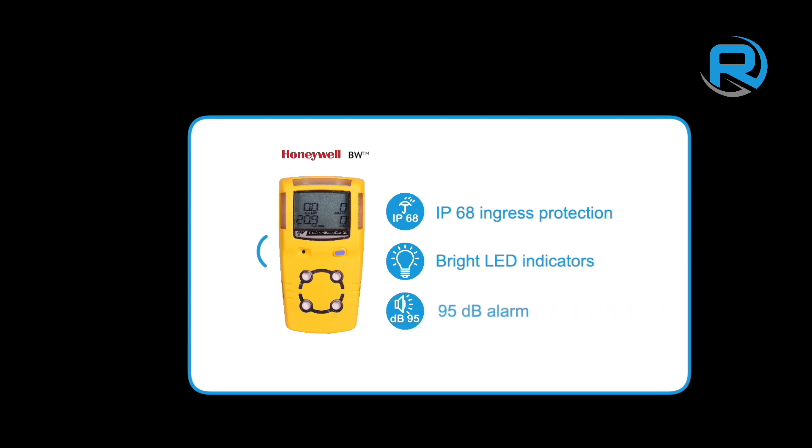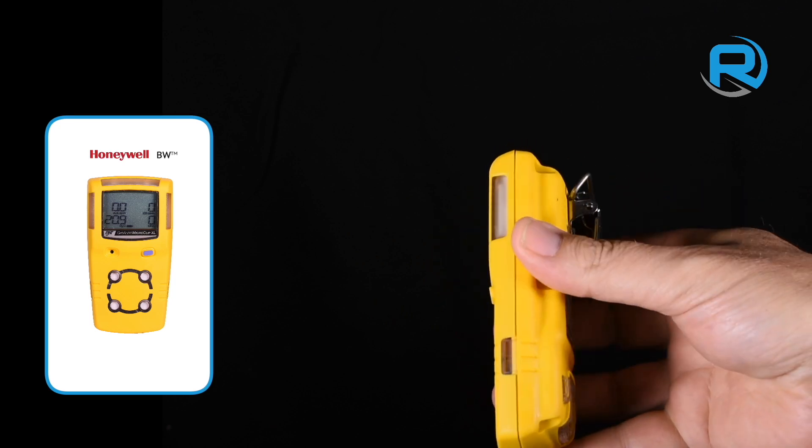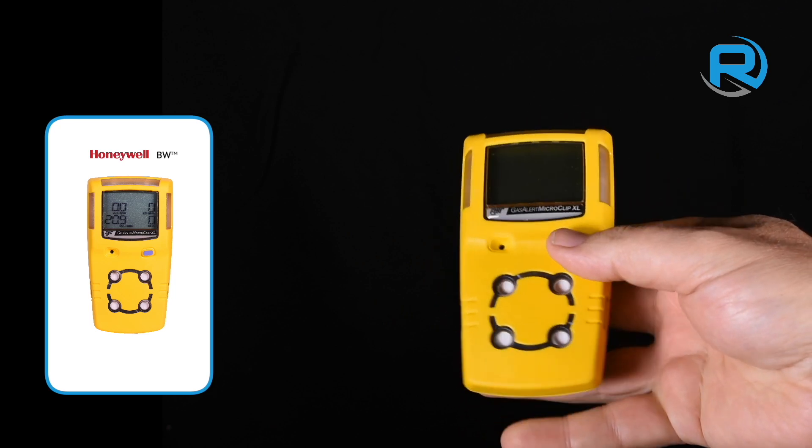Both MicroClip models boast IP68 ingress protection, bright multidirectional alarm LED indicators, and a 95 decibel sounder. The MicroClip has a compact form factor yet feels rugged in the hand.